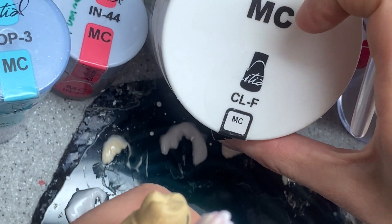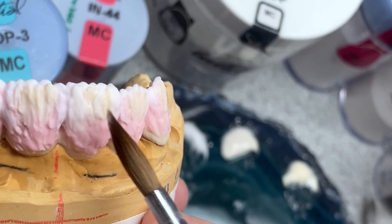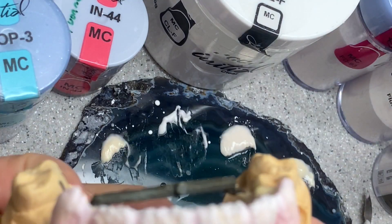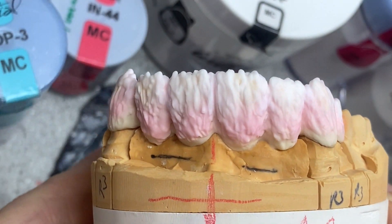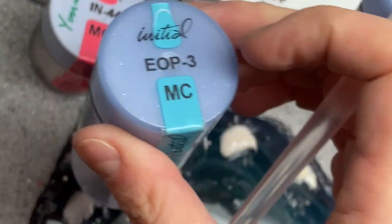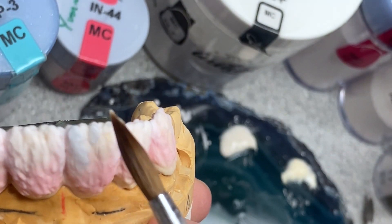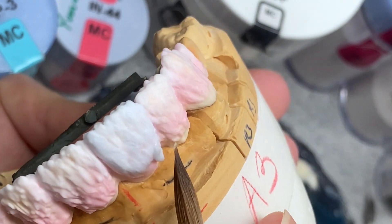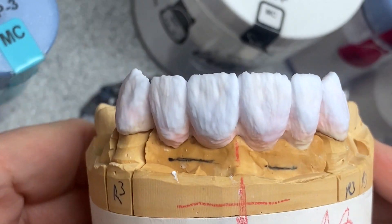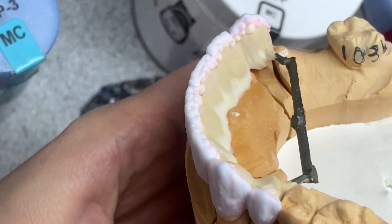Now cover everything with CLF — not too much, just a little bit but everywhere. Then enamel 58, and I'm going to do a sectional layering with opal 3 — very little bit — to achieve the final shape of the crowns. That's it for the buccal part and the lingual.